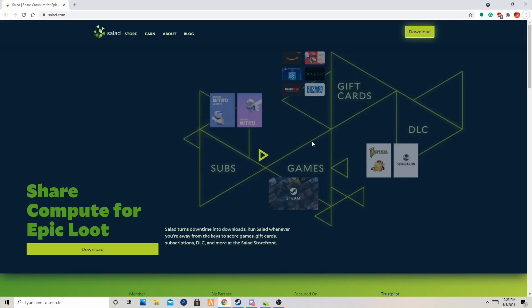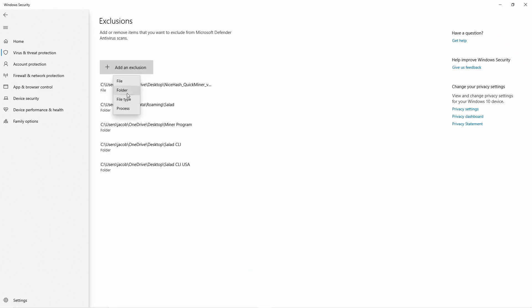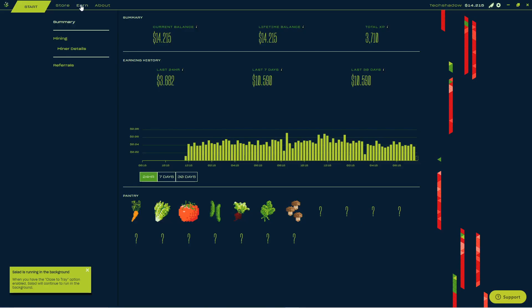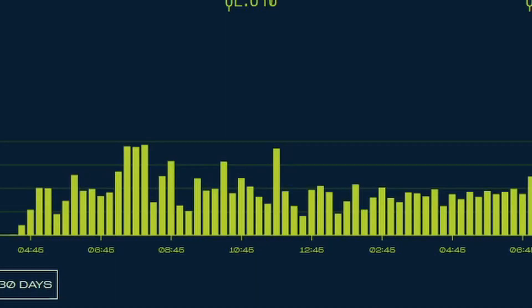Now guys, we're reaching the end of the video, but I still have to reveal something to you. There is actually a way to get double the earnings on Salad, and we are still shocked that we found this out. First, download Salad from the link in the description. Go through with disabling Salad in your Windows Defender to prevent it from falsely flagging it as a virus. Now, when you're in Salad, go over to the Earn tab and go to Referrals. Type in the code XBSQHN. Then, simply overclock your computer and click on Start Shopping. Money will instantly begin to be credited to your account.